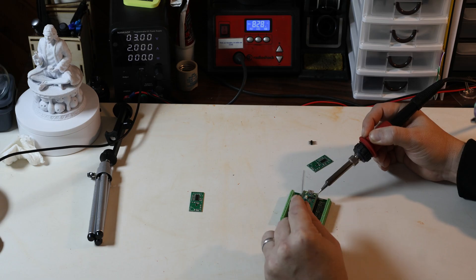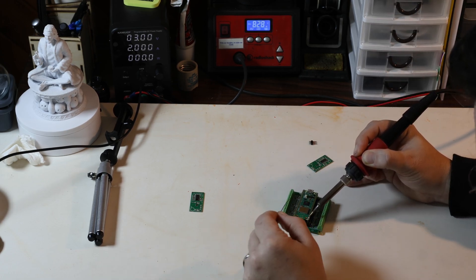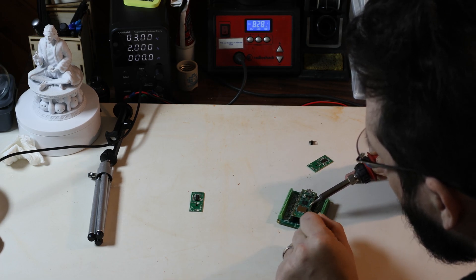This sensor operates between 4 and 28 volts, so let's build the thing. For this device, I could have just soldered some wires directly to the Pico and to the sensor, but I wanted to be able to easily test the sensors.